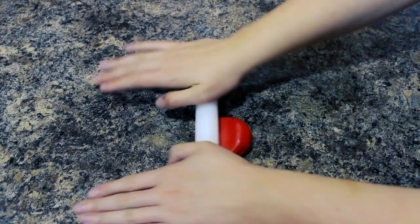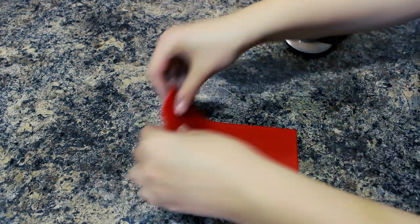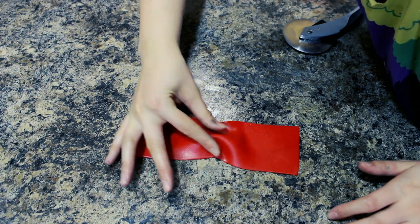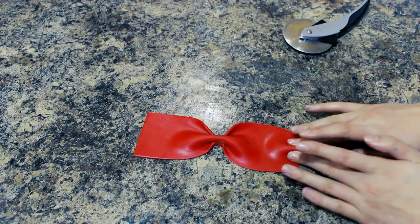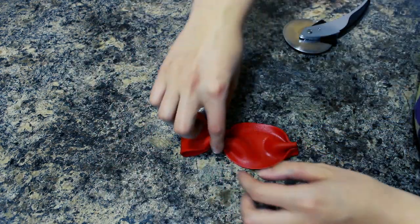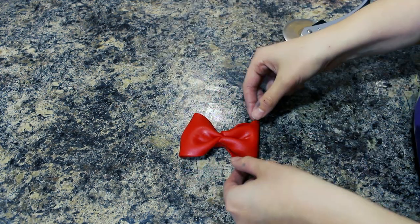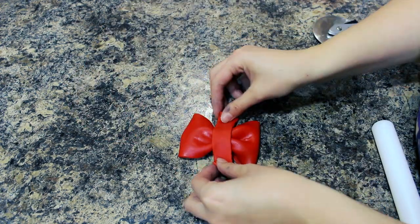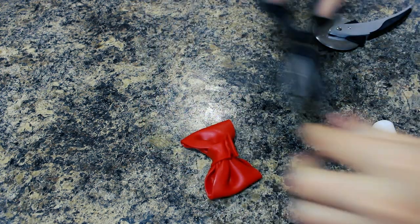To make his bow tie I rolled out more red fondant and cut out a rectangle shape. I pushed up underneath the fondant in the middle and pinched it together, then did the same on either side and brought both ends into the middle. I added a strip of fondant to the center and trimmed off the excess at the back — and voilà, little bow tie!